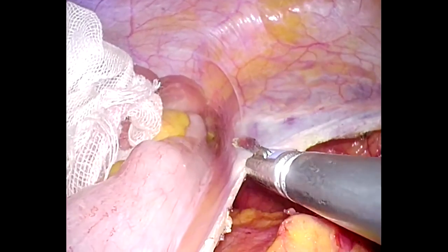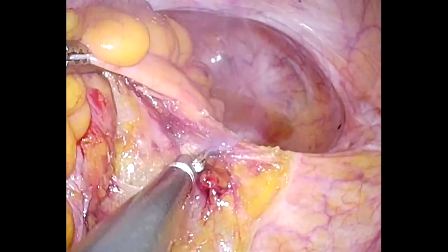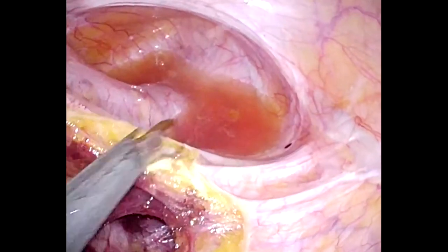Next, the operating table is fully tilted to the right. By simply incising the lateral attachment, the sigmoid colon and the left colon are fully mobilized.